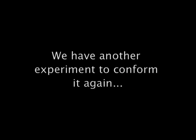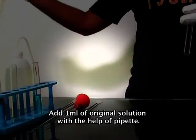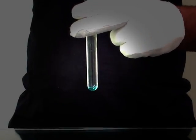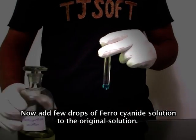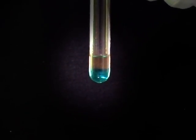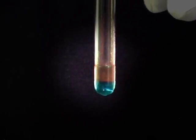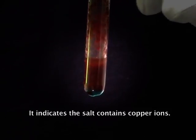We have another experiment to confirm it again. Take another clean test tube. Add 1 ml of original solution with the help of a pipette. Now add a few drops of ferrocyanide solution to the original solution. Observe here — a chocolate brown precipitate is forming in the test tube. It indicates that the salt contains copper ions.